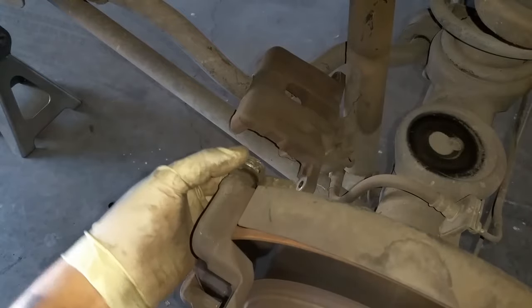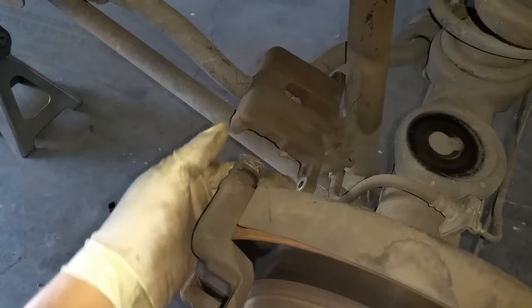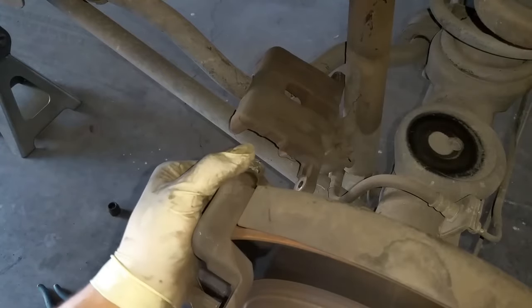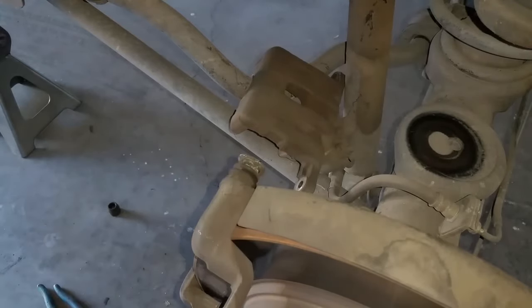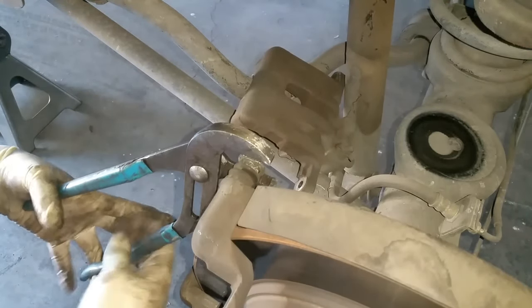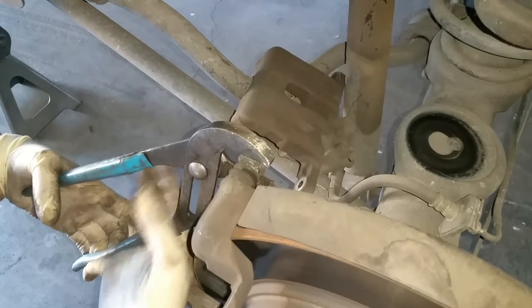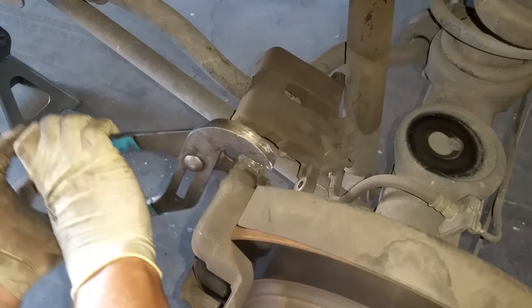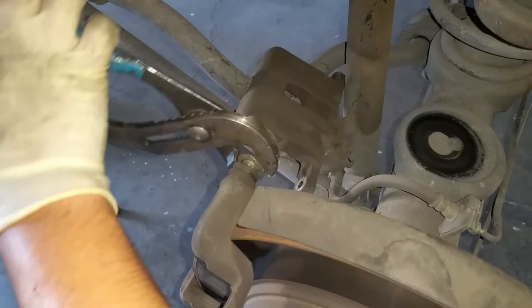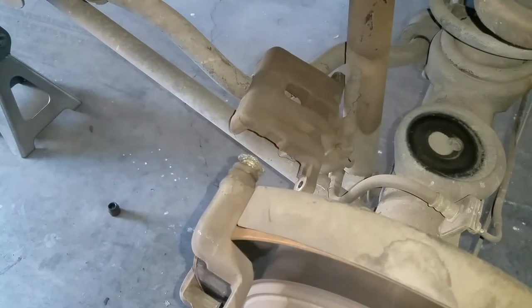As you can see it's just completely rusted into place. So what we're going to do is get a wrench or a set of pliers — whatever you have — and try to rotate the pin like so.